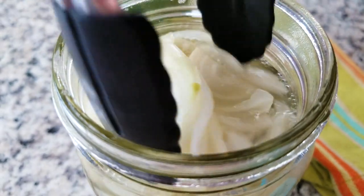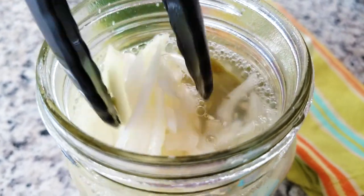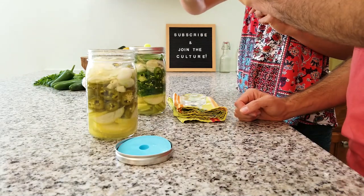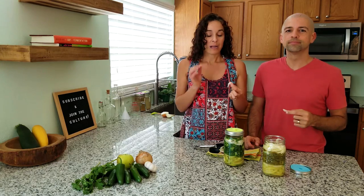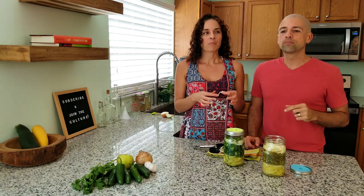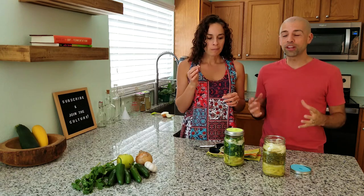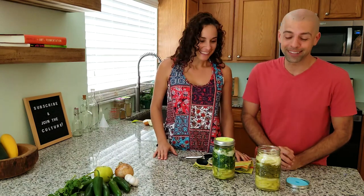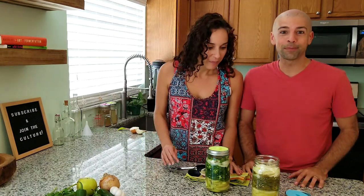Let's see how the onions have been fermenting — still a little firm. We could have gone another week but I think the taste is still going to be there. I kind of want hot sauce now so I think we're going to go for it, but definitely feel free to go the full two weeks. I'm trying it — it's a little crispy still, but the flavor — oh that's spicy. I can't wait to blend this up and see what the apples are going to lend to it. I think we're ready — let's make some hot sauce.